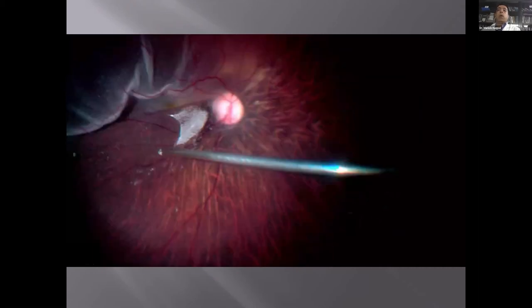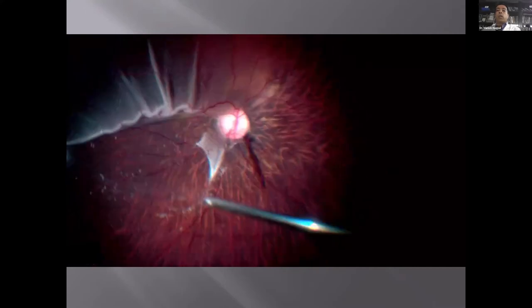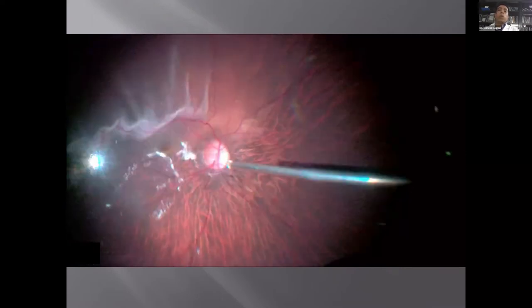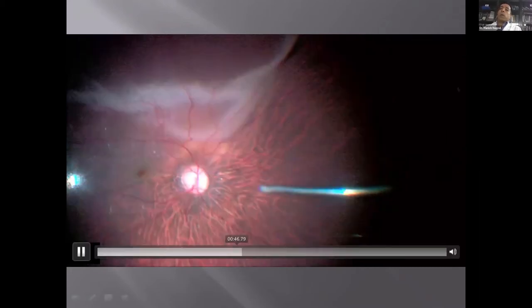This is a myopic case showing a triamcinolone-stained hyaloid. You can see how it peels off gradually using vacuum, with the triamcinolone staining making the process visible. As it keeps separating, you use the cutter and vacuum to clear off the vitreous. As it keeps peeling and expanding, going to the periphery where adhesions are still stronger, near lattice areas it starts shredding, so you trim rather than peel it off — shave at that place and leave it.